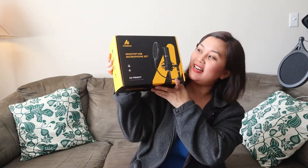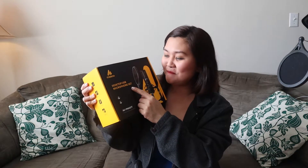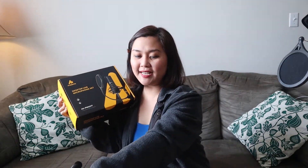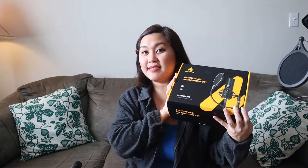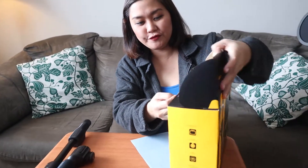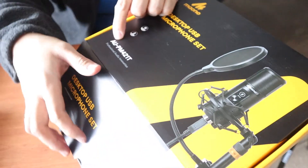This is our newest addition to the Fraser YouTube team. Ta-da! This is the Maono desktop USB microphone set. We're going to unbox it and let you see what's inside. Maybe you need one of these — we'll try it on later and do some sample recordings. Let's unbox this one. It says here it's the Maono desktop microphone set, model UPM421T.